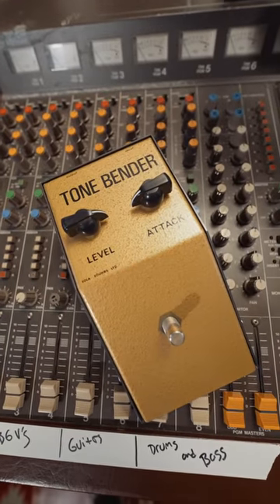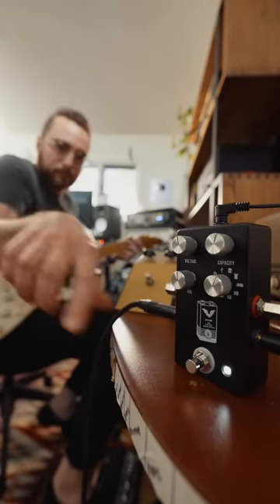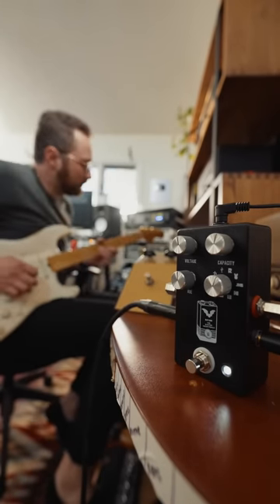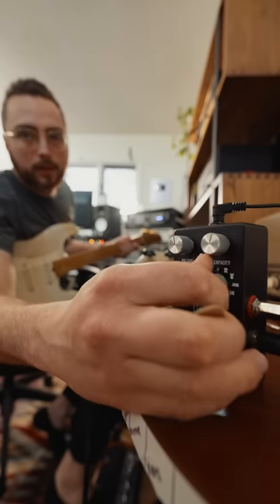We're going to start with the classic Radio Shack 9-volt battery. Sounds great — sounds like a fuzz. But listen to what happens when I switch over to the Kodak battery.